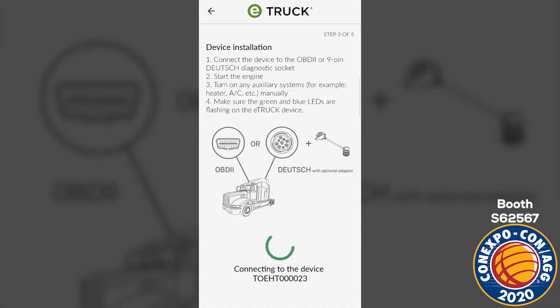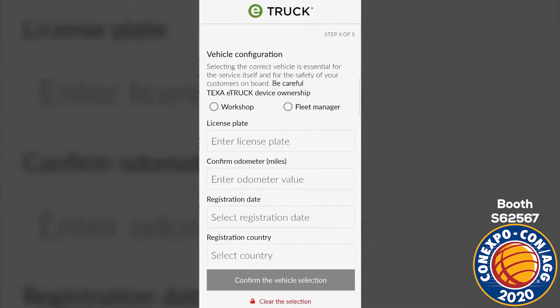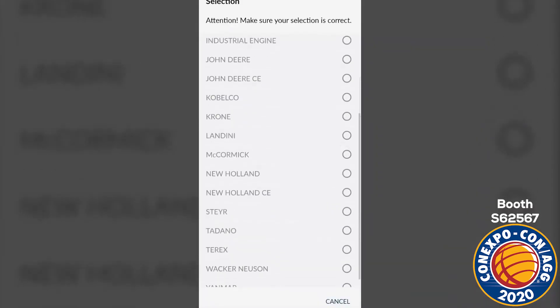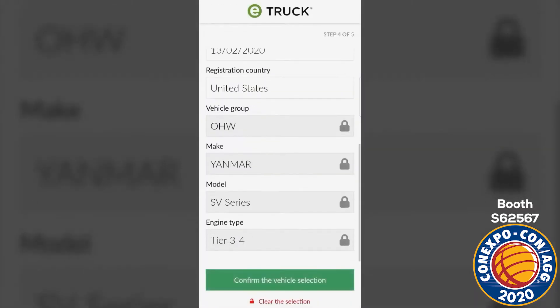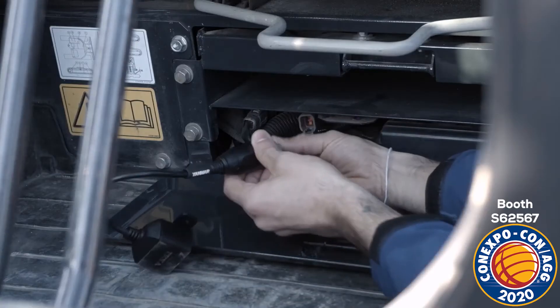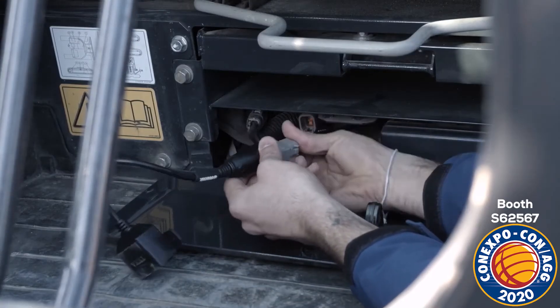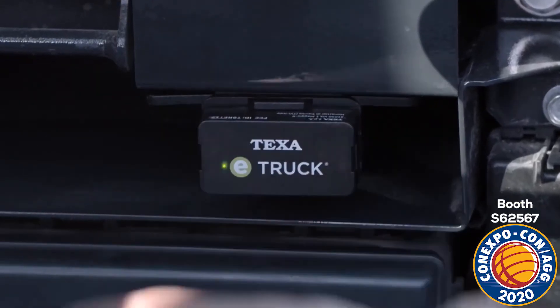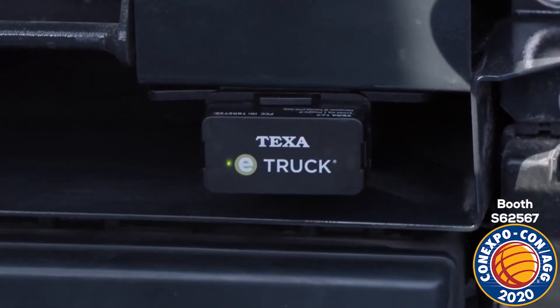Let's start by following the clear indications provided by the Workshop APP: selection of the owner's name, indication of the model, association of our E-Truck. Now physically install the E-Truck device on the vehicle by connecting it to the diagnostic socket through the adapter and securing it to the compartment with the specific adhesives.